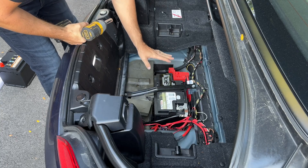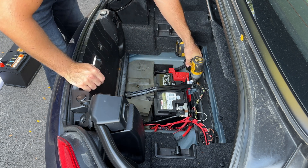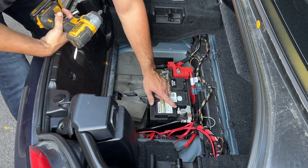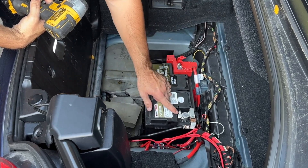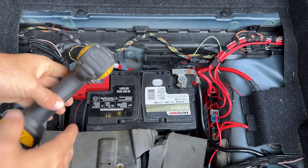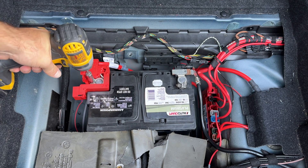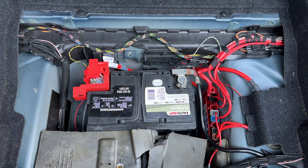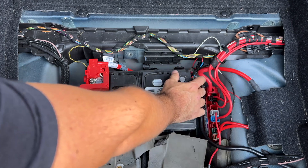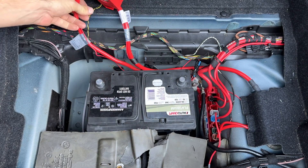Every battery I have removed from a BMW has had some kind of brace, and so does this one. We have to remove these two 13mm bolts first, then put that to the side. Now we just have to remove the 10mm nuts on both terminals, the negative and the positive. It's fine to use impact wrenches for removing bolts and nuts, but never use it for tightening because you will strip threads. So I'm removing the negative first, then the positive.